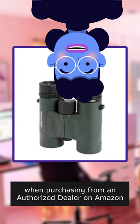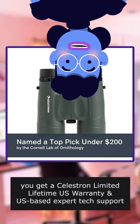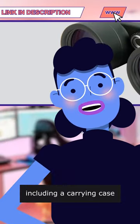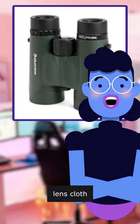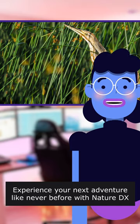When purchasing from an authorized dealer on Amazon, you get a Celestron Limited Lifetime Warranty and US-based expert tech support. Not to mention the bonus accessories, including a carrying case, objective lens caps, an eyepiece ring guard, neck strap, lens cloth, and an instruction manual.